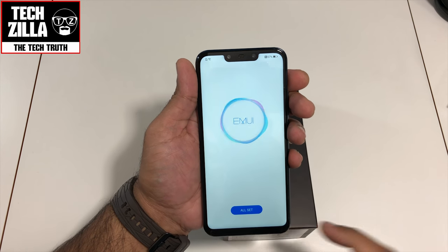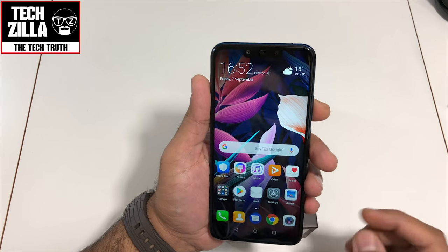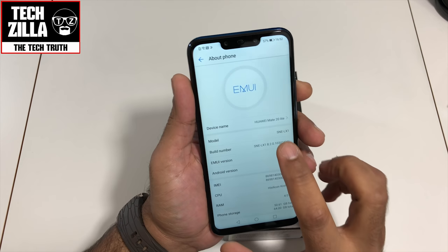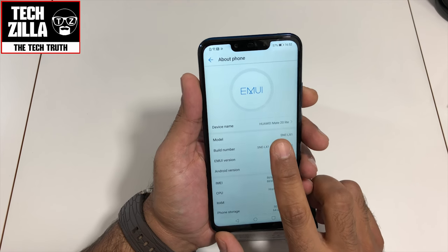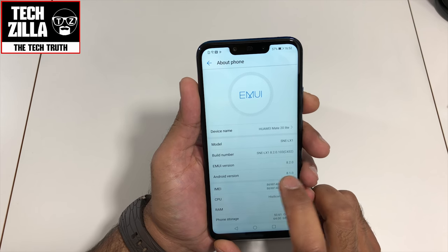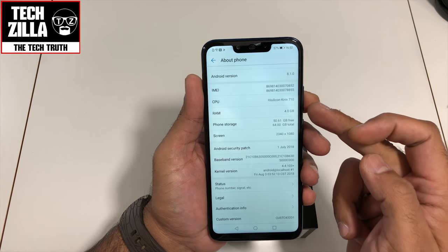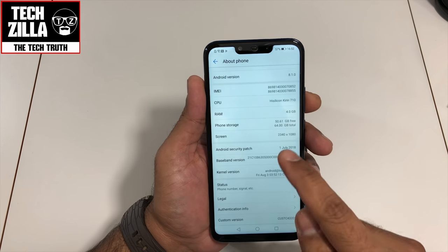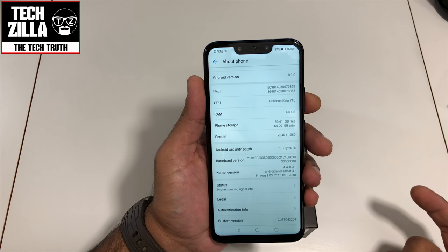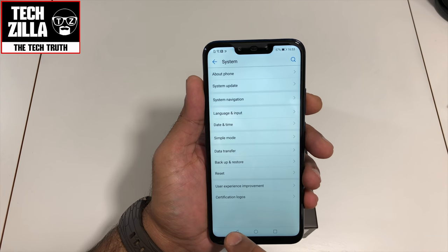Let's go into Settings > About Phone. As you can see, it's a Huawei Mate 20 Lite, build number C432, EMUI version 8.2, Android version 8.1. It's a dual SIM device. This particular model has 4 gigabytes of RAM and 64 gigs of built-in storage. The screen resolution is 2340 by 1080p. Android security patch is from 1st July 2018, so there may be an update waiting.